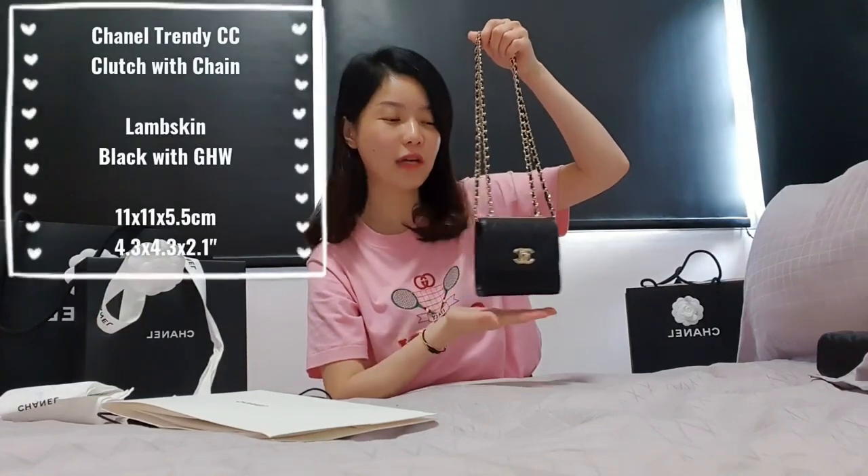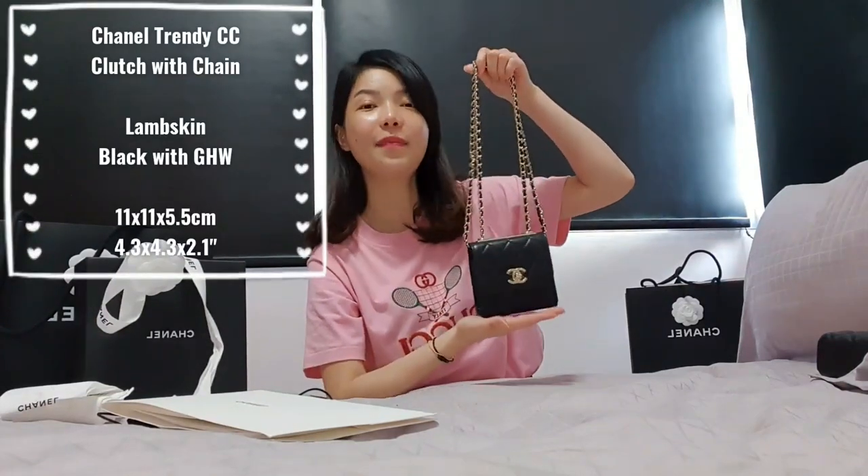This particular bag is called the Chanel Clutch with Chain. On YouTube people also call it the Trendy CC Clutch with Chain, but I would just call it the Nano Square. I love it very much.